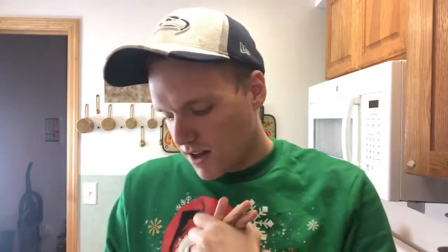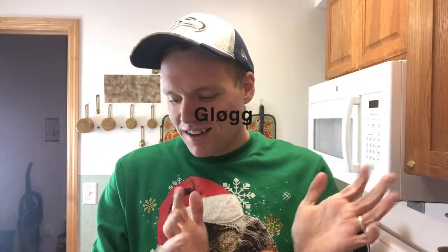Today I wanted to come to you with a video that I've been really excited for. I'm sure you've all heard of mulled wine, which is a Scandinavian tradition, but I'm going to be making Norwegian mulled wine today as that's my family's background and what I've grown up with. That is called glögg - so there are a lot of different ways to do this.